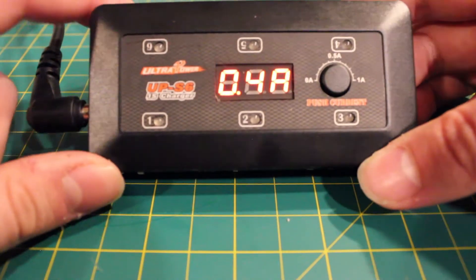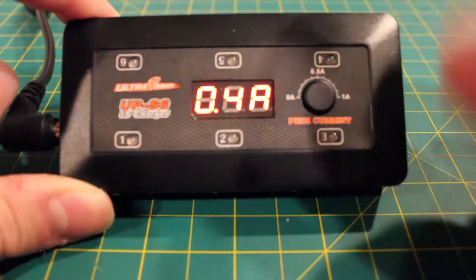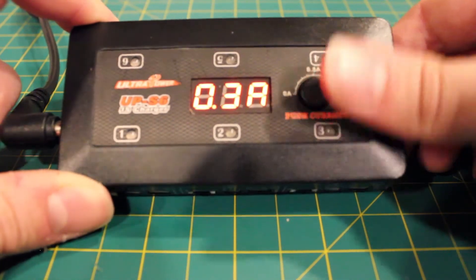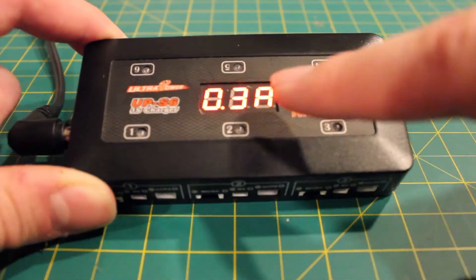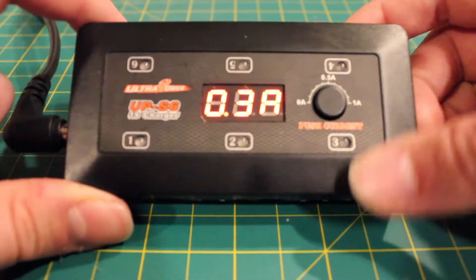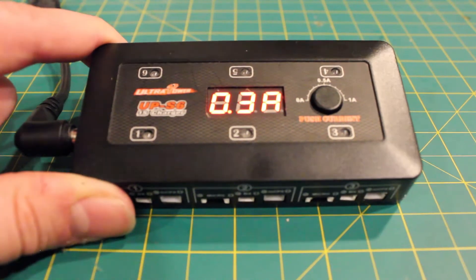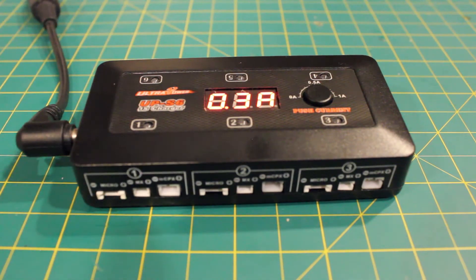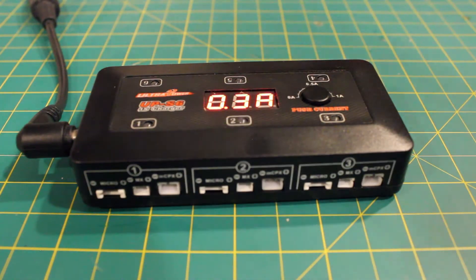The controls are actually really basic, and that's both a good and a bad thing. If you want to change the amperage, you just flip through the button. It doesn't mean the whole thing charges at one amp — it means each individual charging channel is sending one amp to each and every single one. That means you cannot configure amps per channel; it's an all-or-nothing kind of deal, which simplifies the control but it would be nice to be able to have, say, 0.5 amps on one channel and 0.3 amps on another. Unfortunately, they just didn't make it an option.